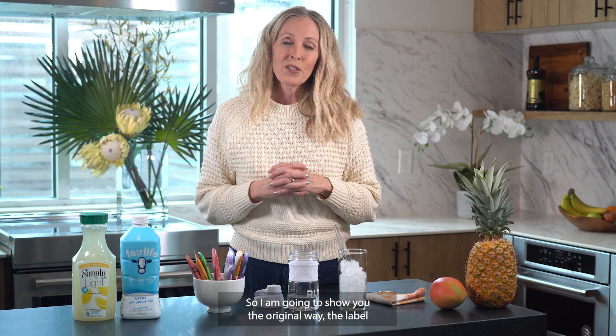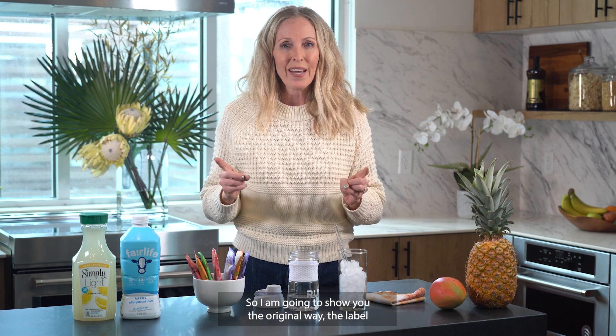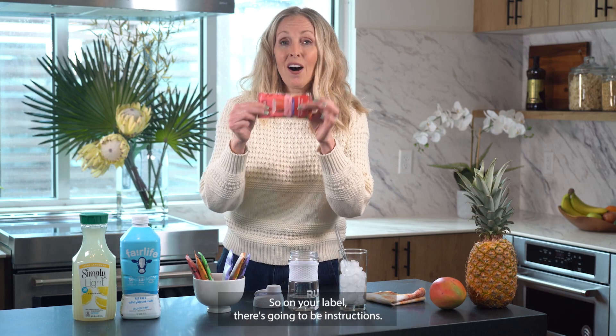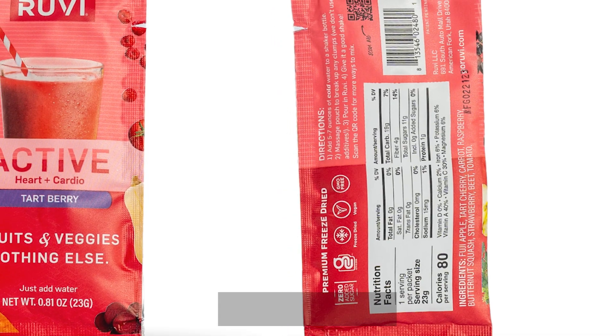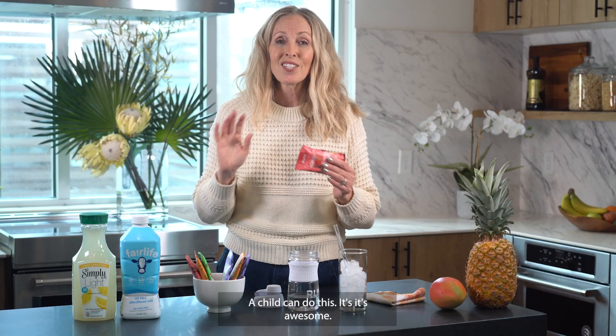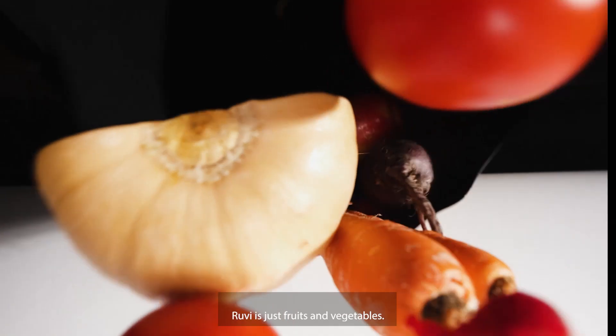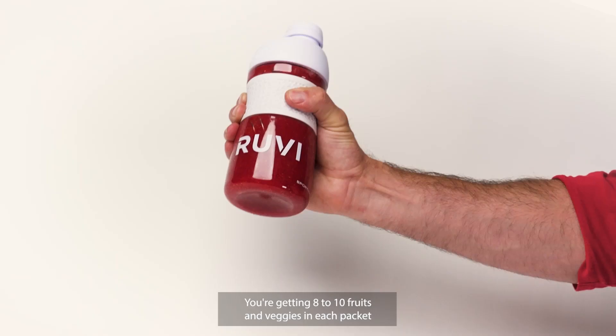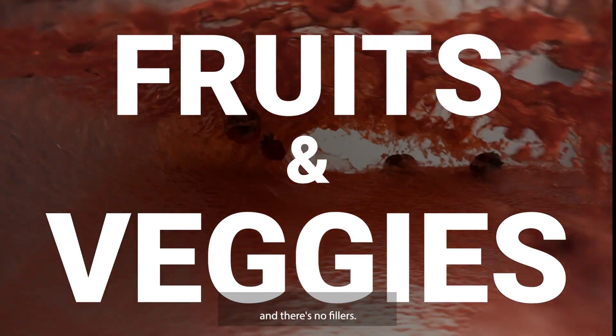Ruby is so much easier. I'm going to show you the original label way of making Ruby. On your label there are instructions and it's so easy — you can do this in like 15 seconds, a child can do this. Ruby is just fruits and vegetables freeze-dried, and you're getting 8 to 10 fruits and veggies in each packet with no fillers.